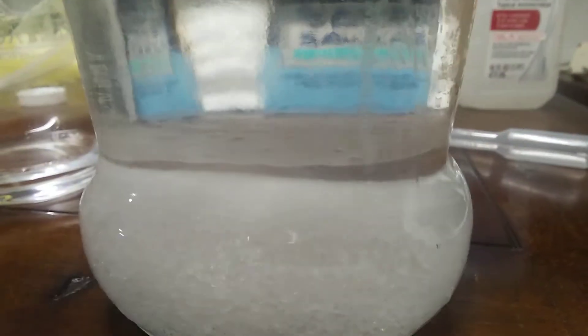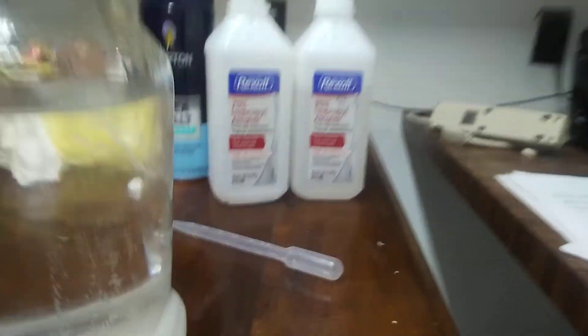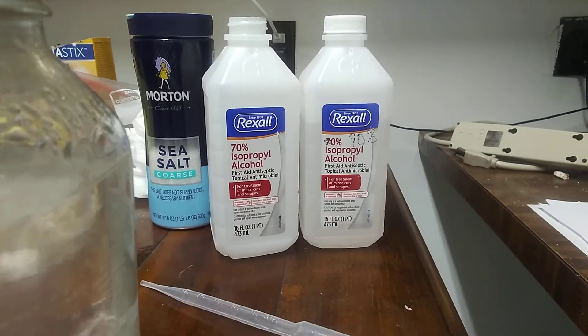One more time, I'll show you a close-up of the layer. If I shake this a little bit, you can actually see the layer move around, which is kind of cool. So that's how you take the water out of your isopropyl alcohol using sea salt.